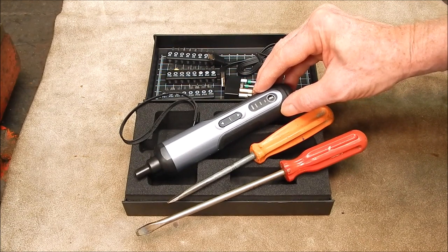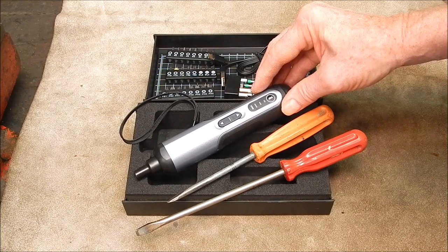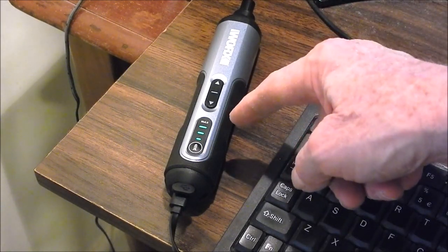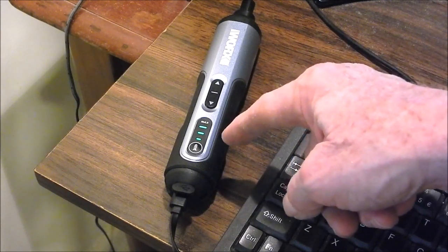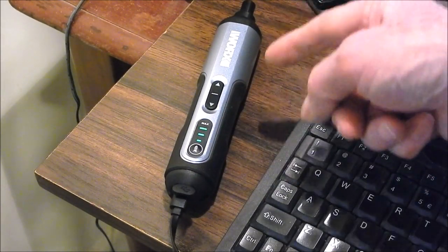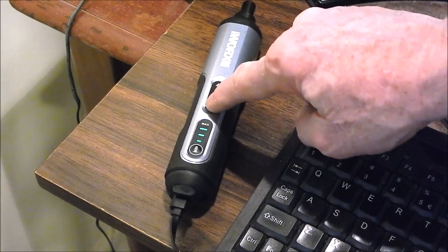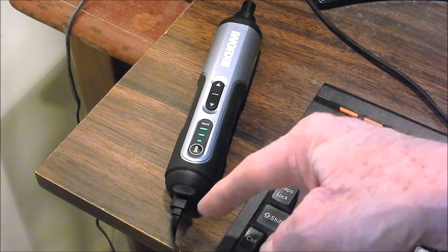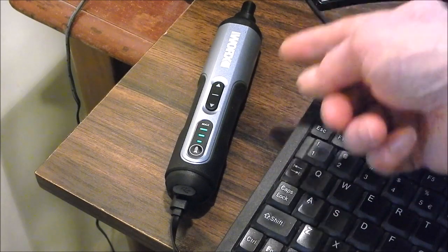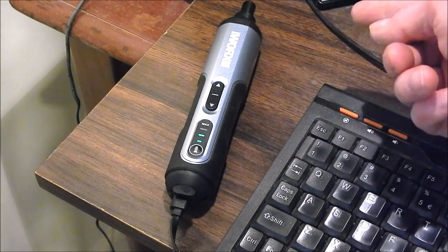Next thing to do is charge it up and then try it out and see what this baby can do. At the end of the day, it doesn't matter how it looks — can it do the job? So here it is charging off the desktop computer. You can see it's nearly up to full charge — top bar. It was on the middle bar when I first started it up, straight out of the box, so it was about half charged. You'll notice that you can't use it while it's charging. The main reason being that a USB cable won't carry anywhere near enough power to run this thing. You just have to wait until it's fully charged — or charged enough that you can go on with the job.